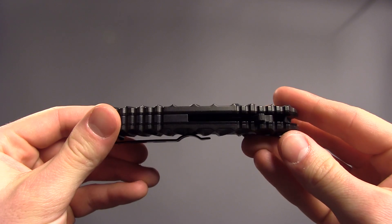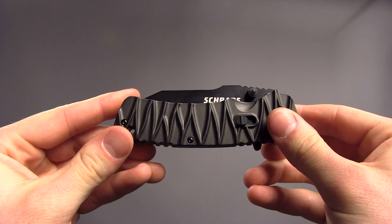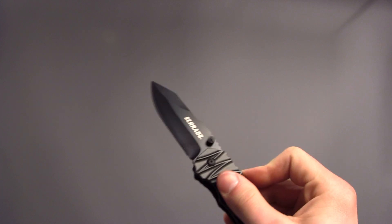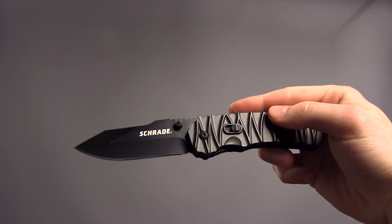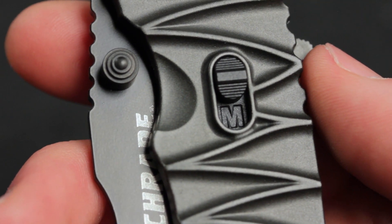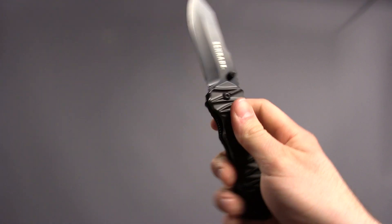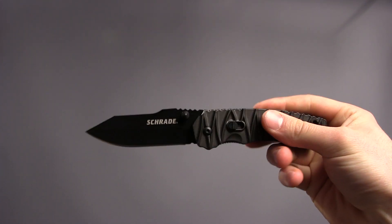The biggest feature of this knife is the magic assist mechanism. The assisted opening function is very smooth and gives you lightning quick deployment. There is also a safety mechanism in the handle that allows you to switch from assisted to manual opening, which is great for in-pocket carry and those times when you want a bit more control when deploying.